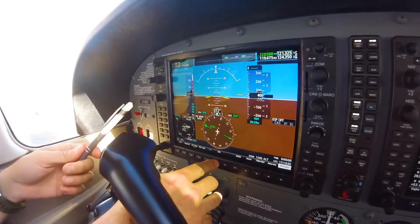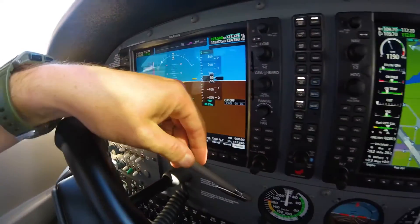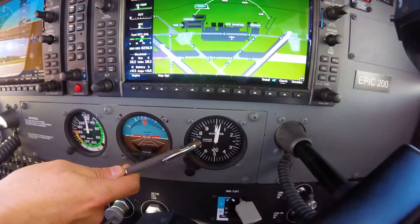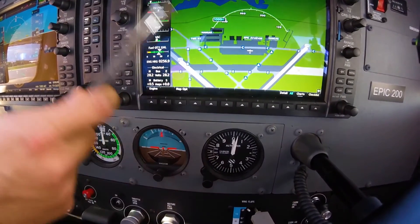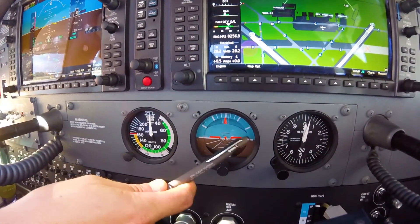After the magnetic compass, PFD, and MFD are confirmed, the pilot must check the standby instruments. The standby airspeed indicator must indicate zero knots when not moving, the standby altimeter is adjusted to current barometric pressure and indicates within 75 feet of the field elevation, and the standby attitude indicator is straight and level when not in motion on the ground.